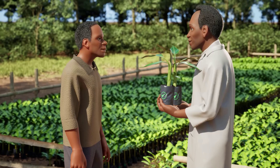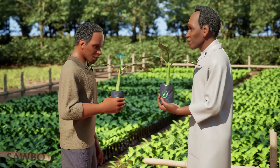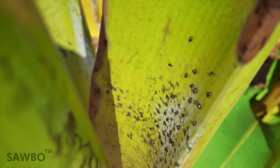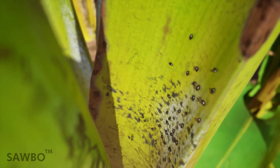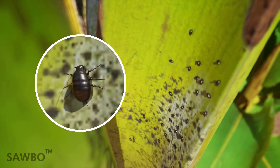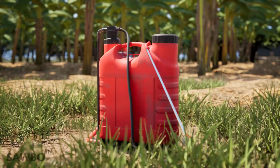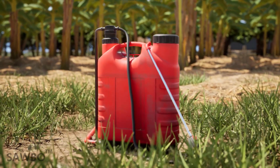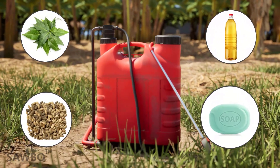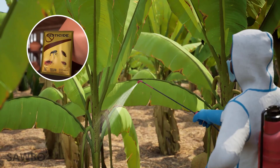Certified planting material can be found from a certified seed producer or distributor. Second, control banana aphids. Banana aphids are very small dark insects which are very hard to see. They feed on the sap of infected plants, then transmit the disease to healthy plants in your banana plantation. Natural methods to control aphids include applying solutions made from neem leaves and seeds, oil, or soap on the banana plants, or by applying chemical pesticides to kill the insects.